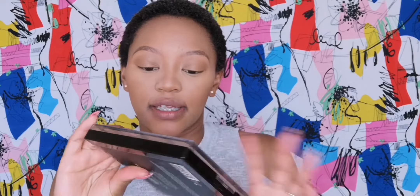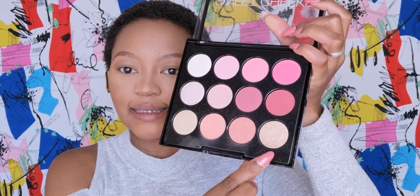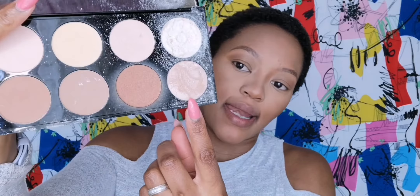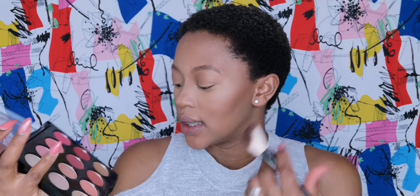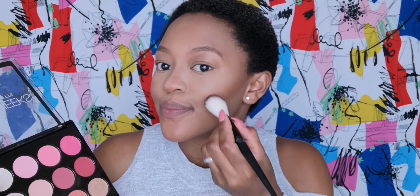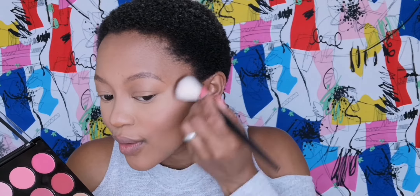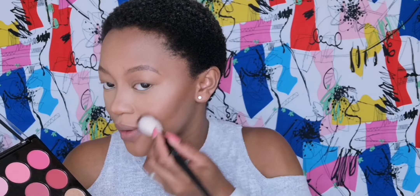I'm going to go in with this Sweet Cheeks by BYS Face Palette — they've got a nice highlighting gold but I was going to go with this one from Makeup Revolution because I just want that natural glow. With blush I don't want to go too strongly because I want this look to be more of a glow look, so I'm just going to pick up a little — I'm afraid of overdoing it because then it's not going to be a natural glowy kind of look.